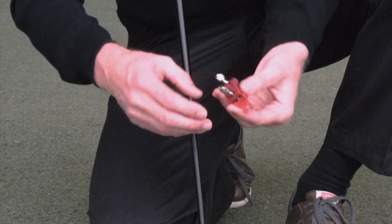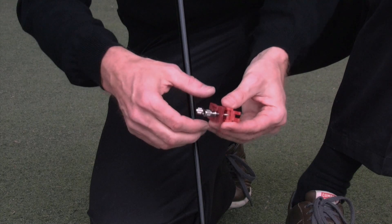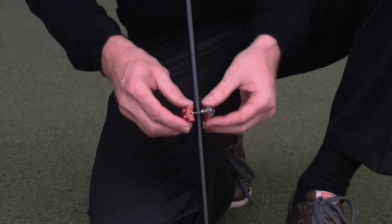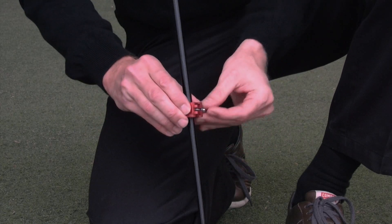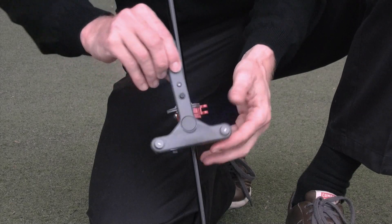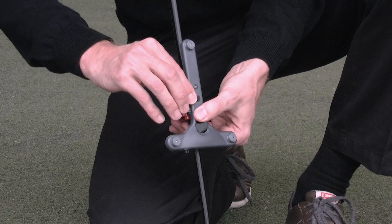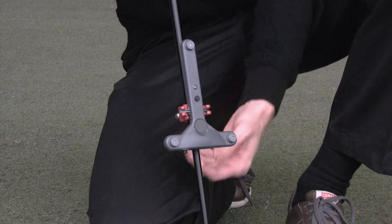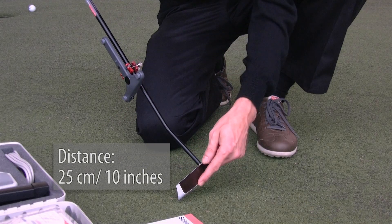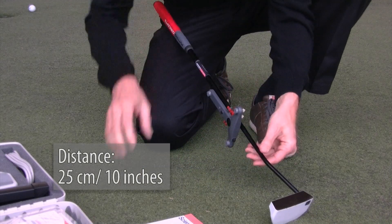The flex triplet has to be attached to the club shaft. Take the flex clip, unscrew it and tighten it to the club shaft. After it has been lightly fixed, attach the flex triplet to the flex clip. The flex triplet has to be positioned at a distance of 25 cm from the lower edge of the putter head.